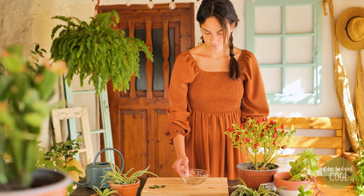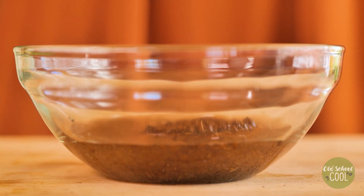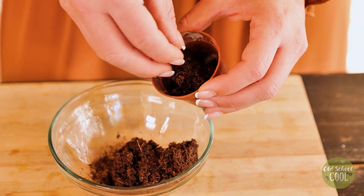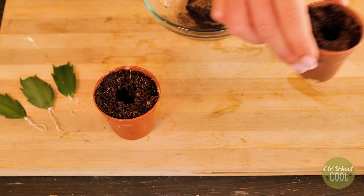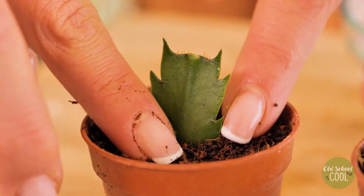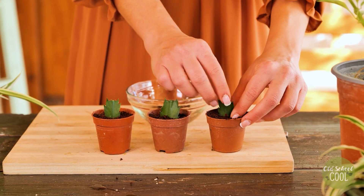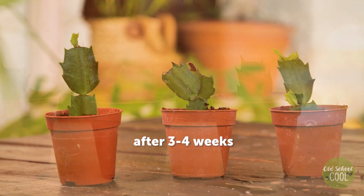Place a growing disk into a pot and add water to expand. The disk will provide the cuttings with valuable nutrients and minerals as they grow. Once the soil has expanded, fill individual containers and pot the cuttings. Firmly press the soil to secure and hold the cutting in place. As the cactus grows, mist the leaves to maintain the desired humidity level. After three to four weeks, new growth will have appeared.